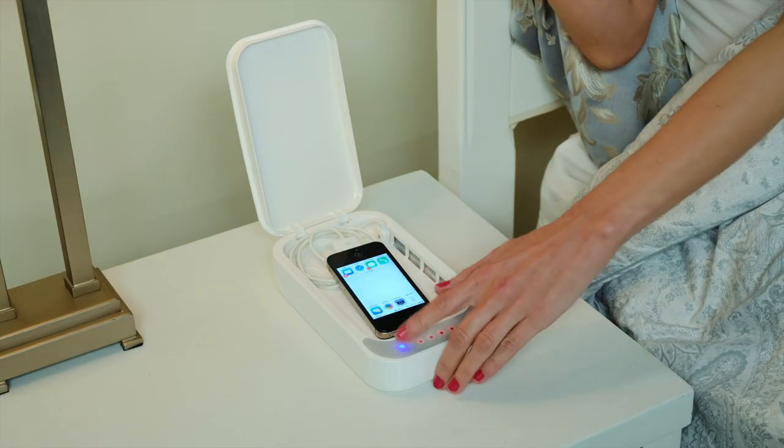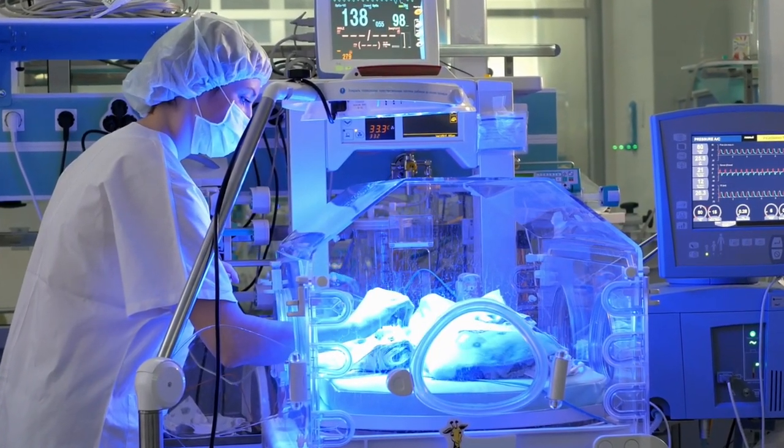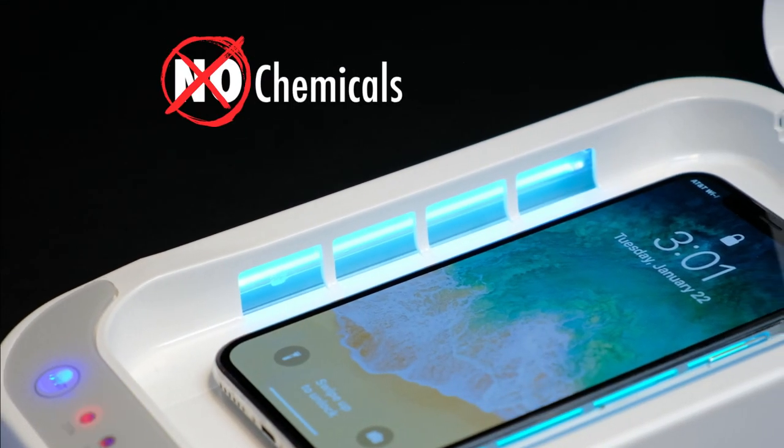We charge our phones all the time, so why not charge and sanitize at the same time? Today, hospitals use UV lights to keep their environment sterilized and germ-free. Zero Germ also uses the same UV technology without the use of any chemicals.